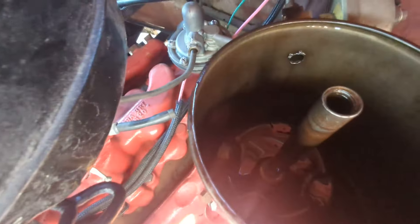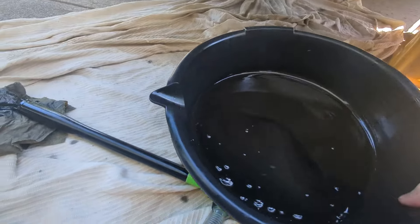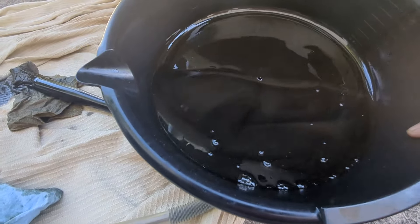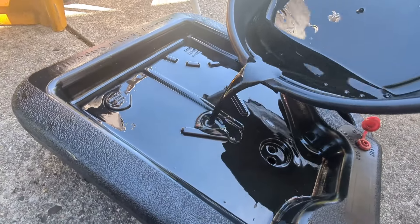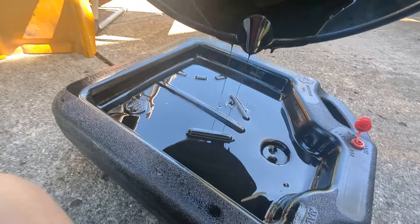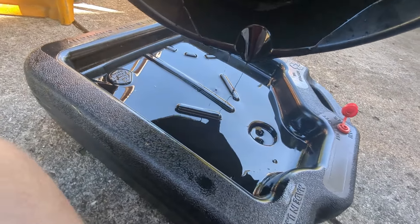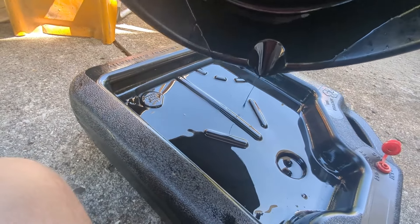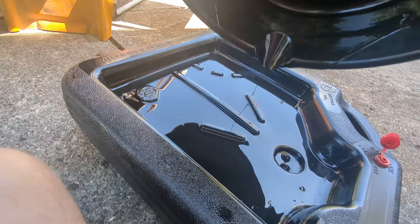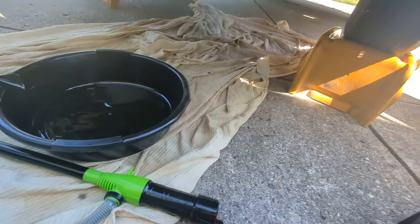That took a lot longer than I thought, but we got that canister just about completely cleaned out. You can see how much oil we got out - probably about a third of a quart. This raises our next question: how much oil goes in this thing? The specs say five quarts, but I experienced this with my Cadillac - it also said five quarts, but that doesn't include the capacity of what's in the filter canister. I found with the Cadillac it was actually closer to a full six quarts.